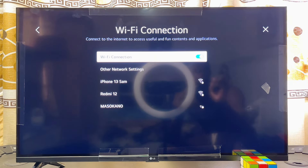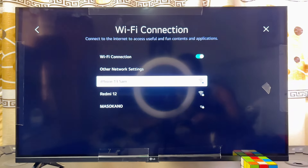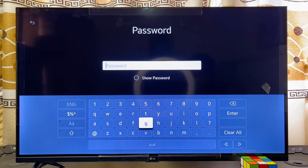Your LG Smart TV will automatically start searching for available WiFi networks. Go ahead and select the name of your WiFi — in this case, I'll be connecting to iPhone 13 Sam, which I'm using as the WiFi in this video.